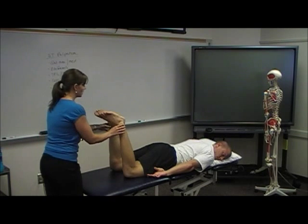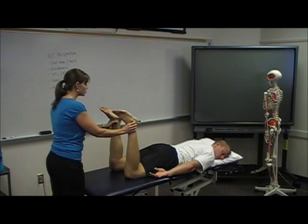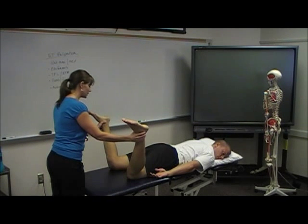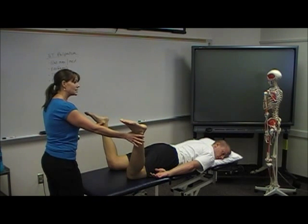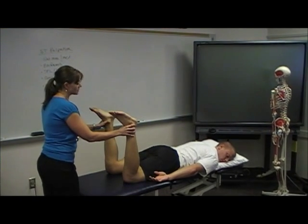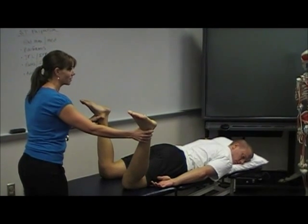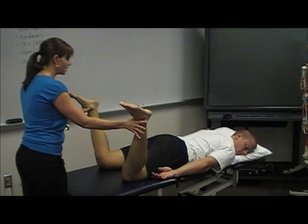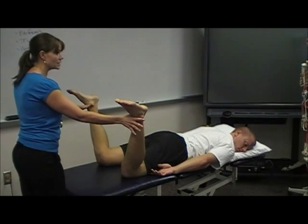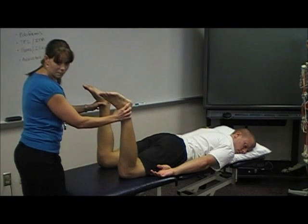I'll have you bend your knees. I'm going to drop both legs out at the same time and look to see if it's symmetrical — and he looks pretty symmetrical. What you might see is if someone has a pathology, one leg might come out here and the other might be stuck here. It's a quick and easy way to do a good assessment to check symmetry on both sides.